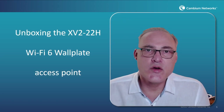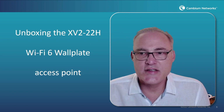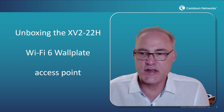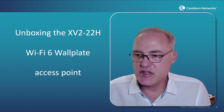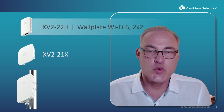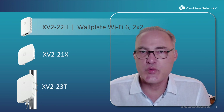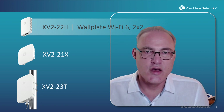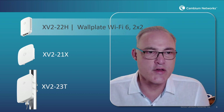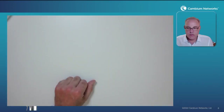Hello, I'm Darren Hermans with Cambium Networks in the Enterprise Wi-Fi group. Today we're going to be talking about unboxing the XV2-22H Wi-Fi 6 wall plate access point. This new access point from Cambium was introduced with two others: the 21X ceiling mount AP and the 23T outdoor Wi-Fi 6 AP. Other videos will cover those two, but this one will talk about the 22H wall plate AP.